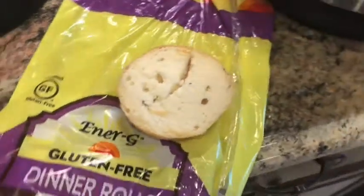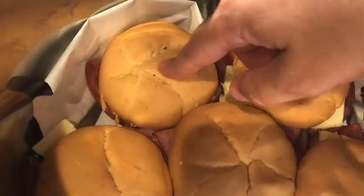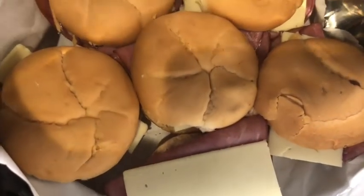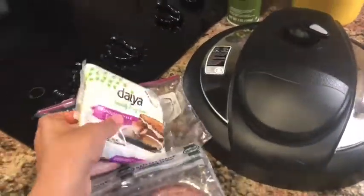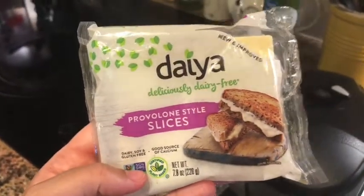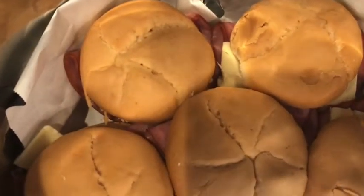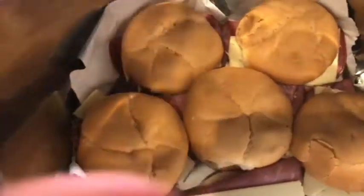They actually serve these on most cruises I've been on. So you take the bottom of the buns, cut them in half. If you had the Hawaiian ones, you would slice them all across in half. The bottom part goes down first. Then you put thinly sliced ham on there — I'm using Hormel's all-natural honey deli ham. And then you use provolone cheese. I'm using Daiya dairy-free provolone slices since I'm allergic to dairy and gluten.